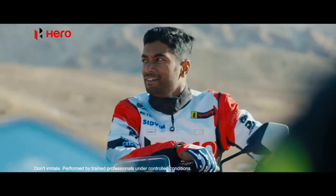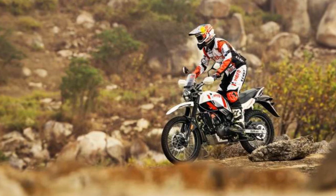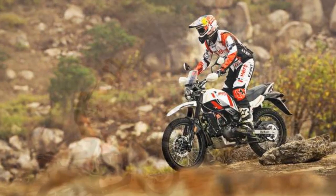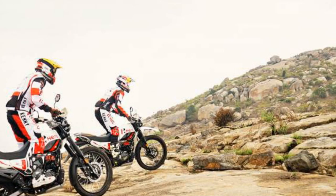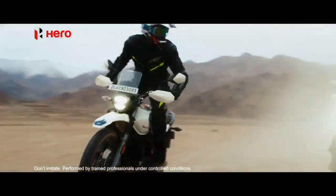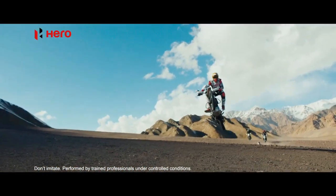Design and Build: The Hero Xpulse 200 boasts a rugged and utilitarian design, which is quintessential for an adventure motorcycle. Its compact dimensions and high ground clearance are immediate indicators of its off-road prowess. The bike features a minimalist yet functional look with a single-piece seat, long-travel suspension, and a raised exhaust. Its design encourages riders to explore the path less traveled.